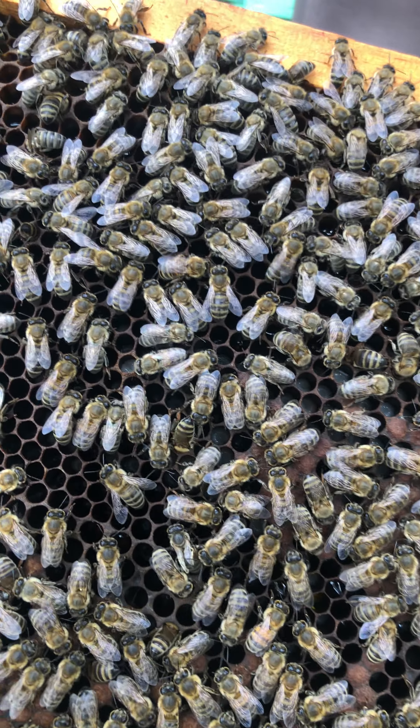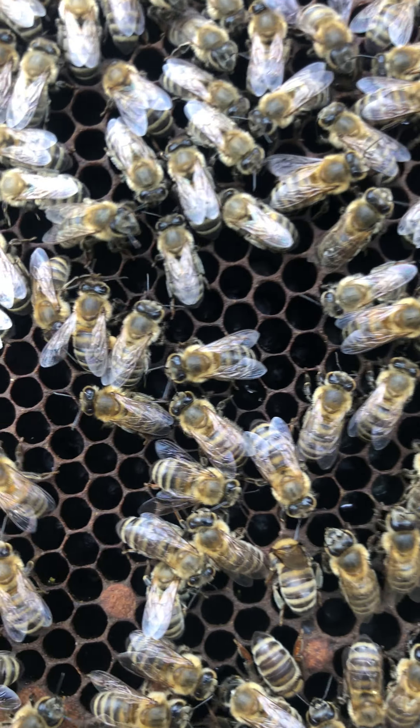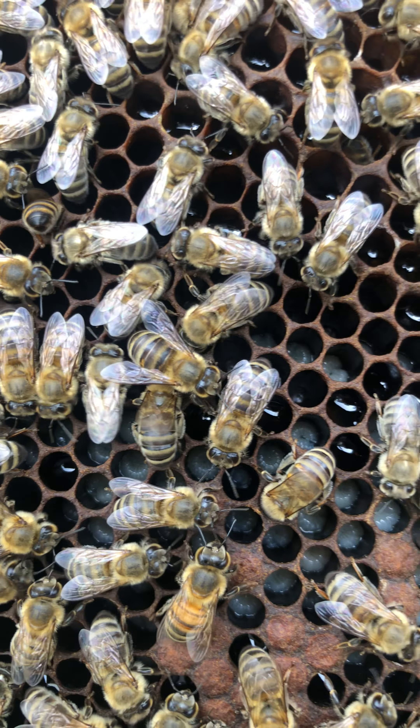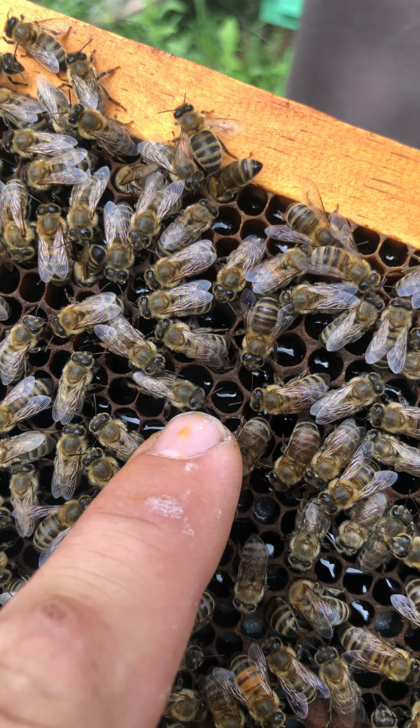Okay, I'm going to show you the new three-day larvae. They are here — as you can see, this is honey in their cells.